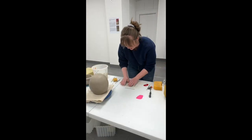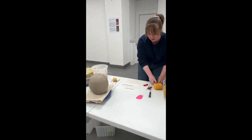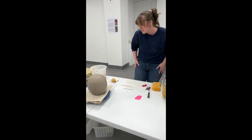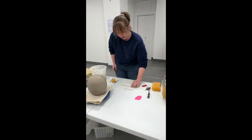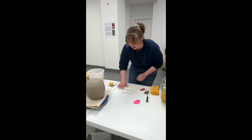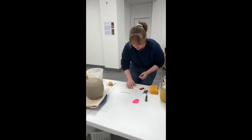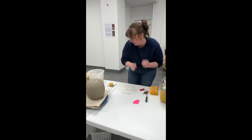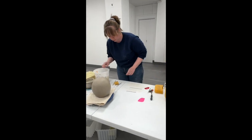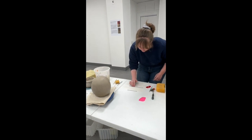One thing you might notice while I'm doing this is I have my sponge and I keep wiping my hands on it — that's just to get rid of clay crumbs, or clay boogers as I call them, because I really don't want to clean those up later. I've really gotten into the habit of while I'm working, just without thinking, cleaning off my tools or my hands so everything's really clean while I'm doing everything.